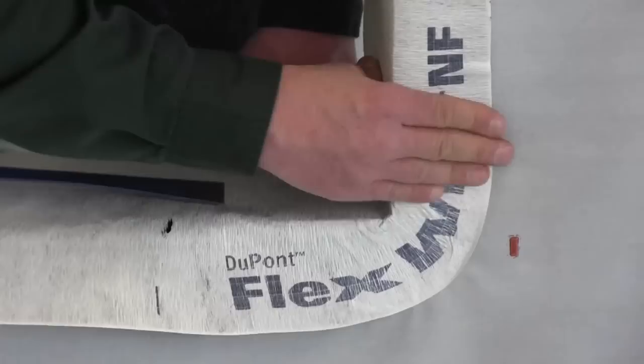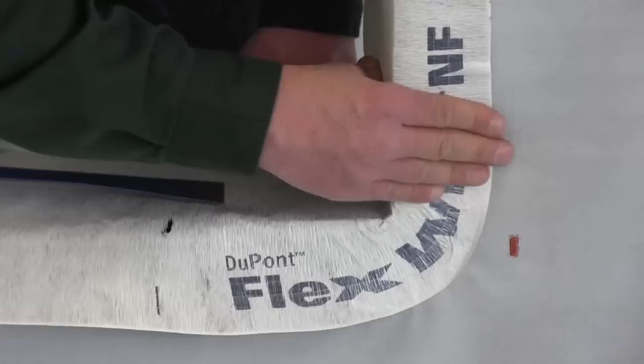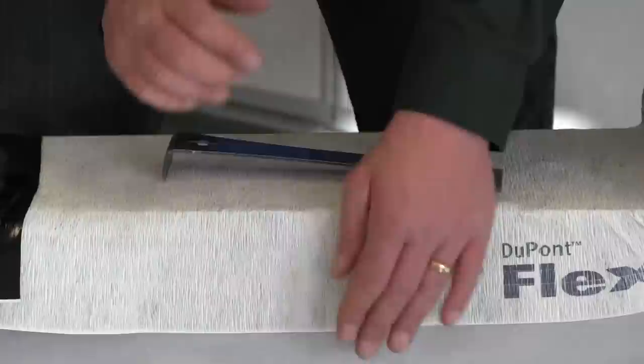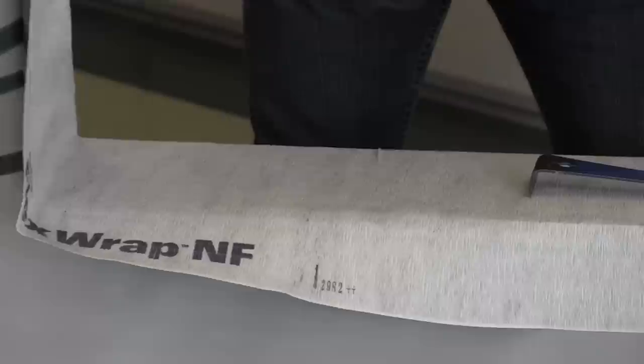It's nice and tight. Now, in a controlled environment doing this is easy, but when you're in the field with colder temperatures, you want to make sure you have it in a place where it's a little bit warmer — you can use a heat gun on it. That will certainly help keep it flexible.